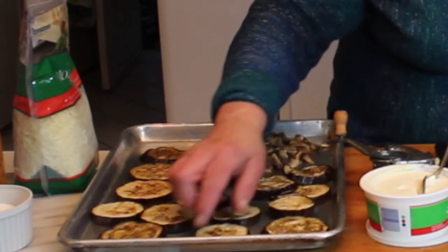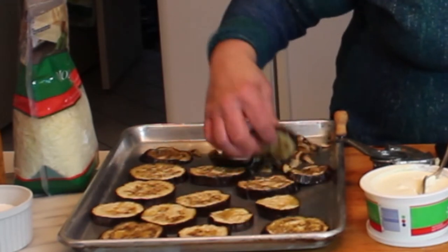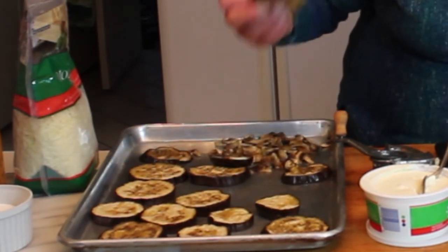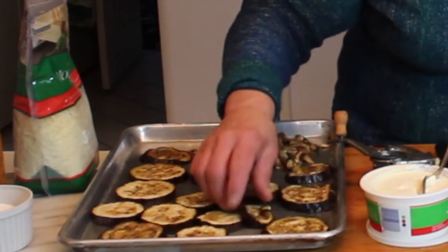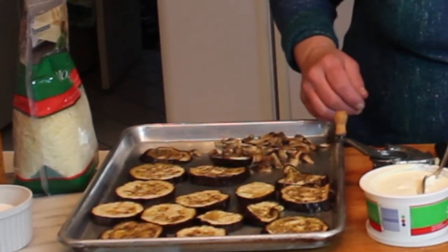The eggplant are out of the oven — they're just nice and soft and tender. They only took about seven minutes, and they've absorbed all the oil on the tray. These are like sponges. Now we're going to start the lasagna.